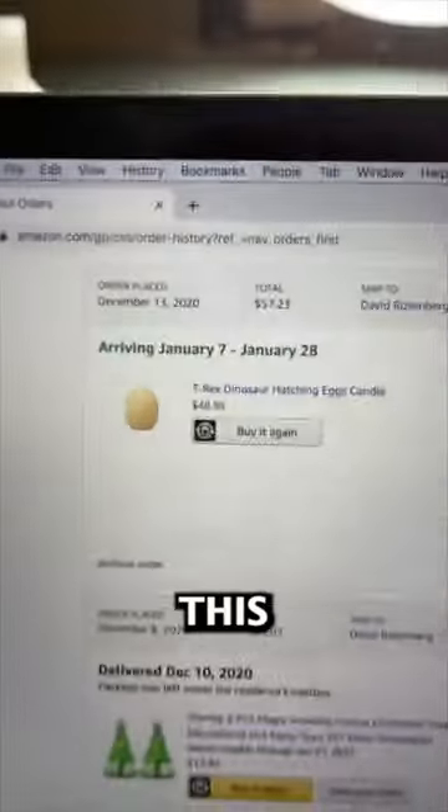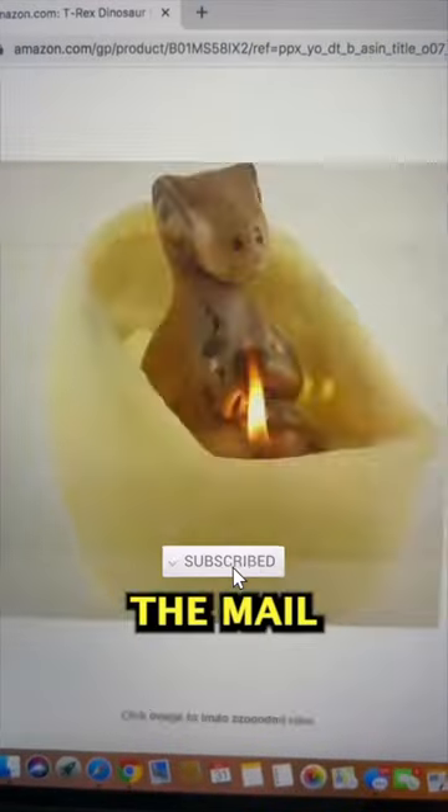All over social media, I've seen that you can hatch a real live raptor egg. I ordered this two years ago and it finally came in the mail. This is extremely rare to get a hold of one. Lucky for you guys, I'm going to show you everything.